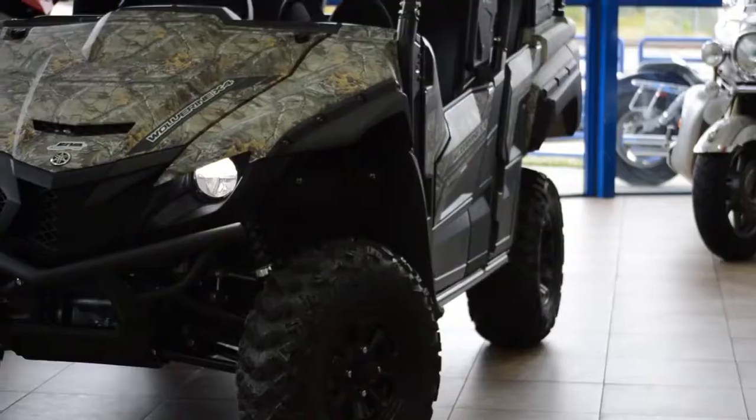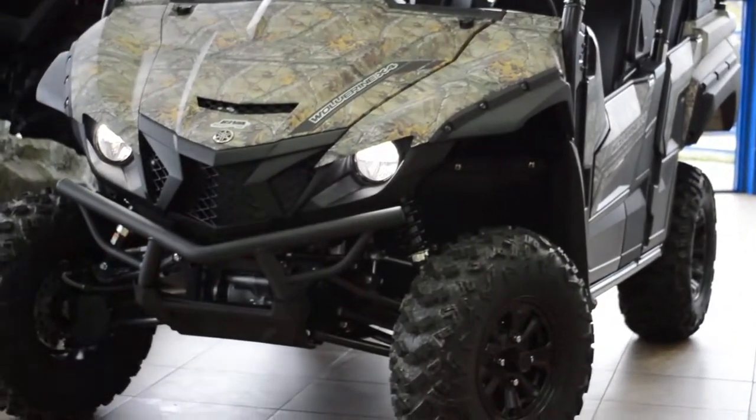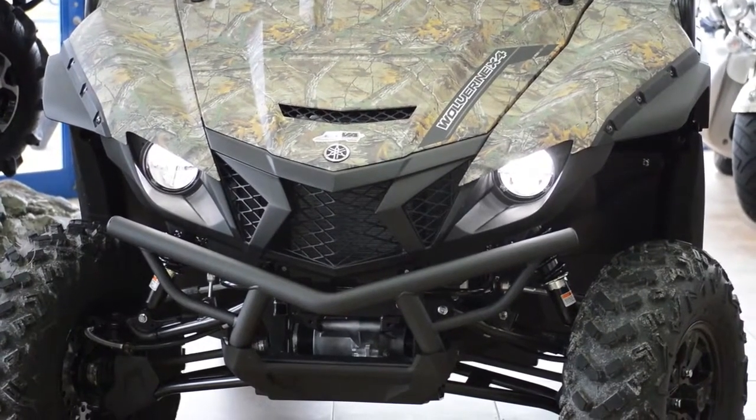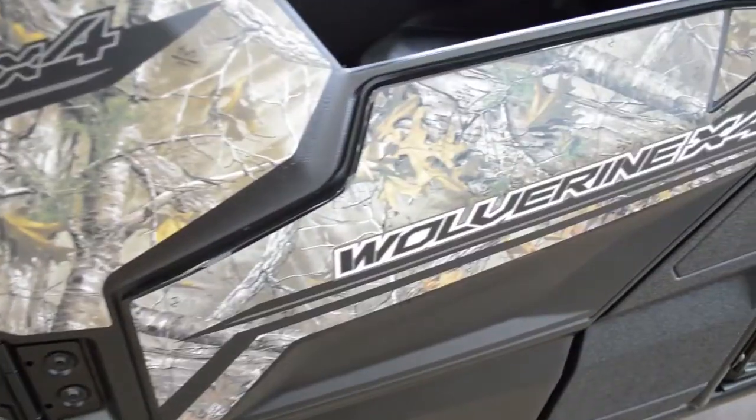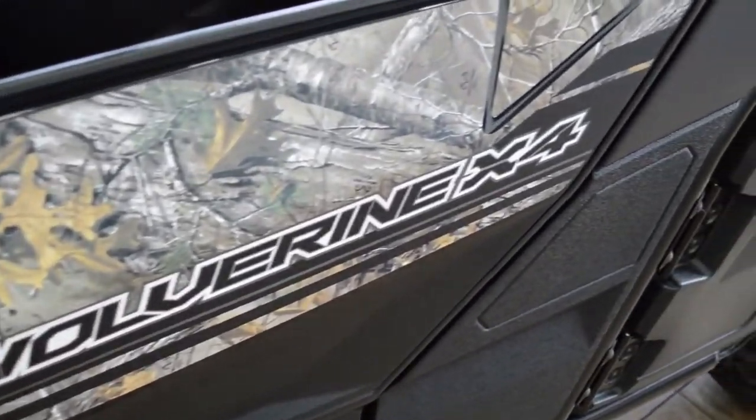Like other Yamaha ATVs and side-by-sides, the Wolverine X4 is built real-world tough. It's assembled in the USA and meets Yamaha's exacting standards for durability and reliability.